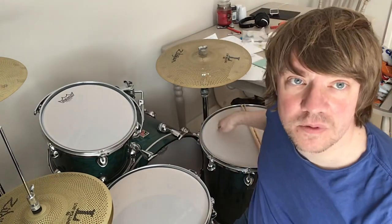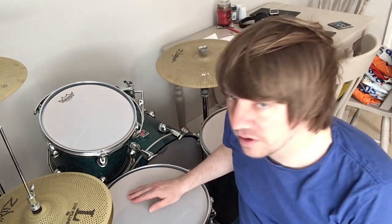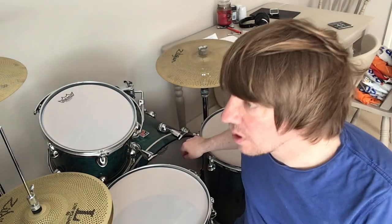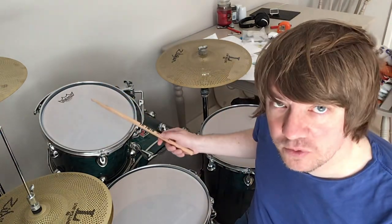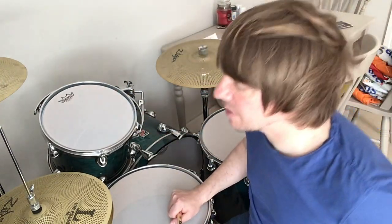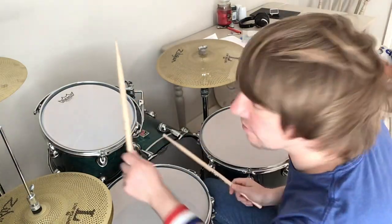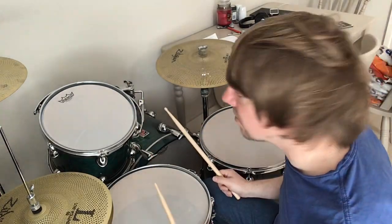So you take your old drum heads off including the bass drum and then you replace them with these Remo Silent Stroke drum heads, which are mesh heads. I think they're more fun than playing either rubber dampening pads or a rubber acoustic practice kit, because mesh, to my mind, feels a bit more real.